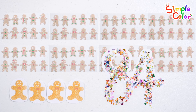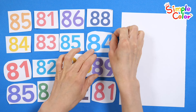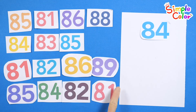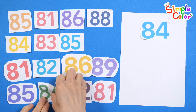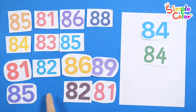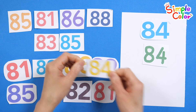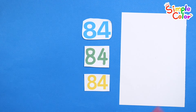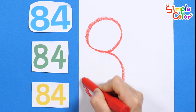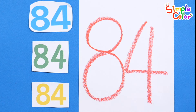Great job! Find all eighty-four among the numbers on the left. Found it! Eighty-four! Found it! Eighty-four! Found it! Eighty-four! Very good! Shall we write down the numbers? Eighty-four! Very good!